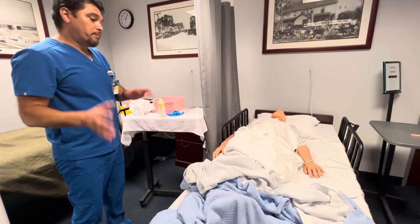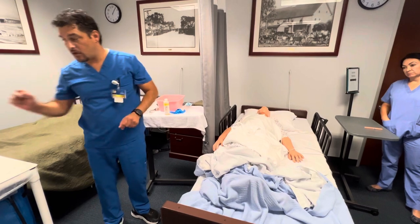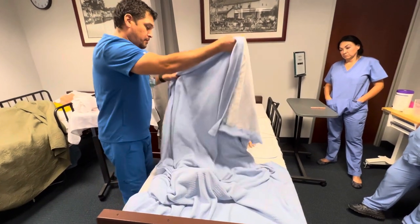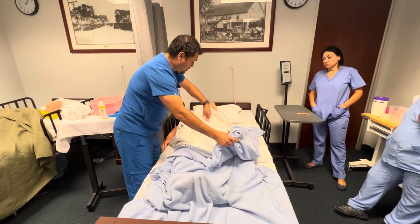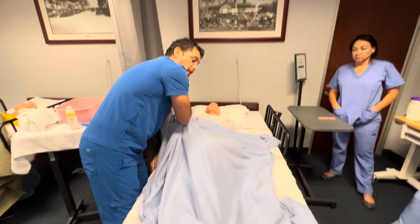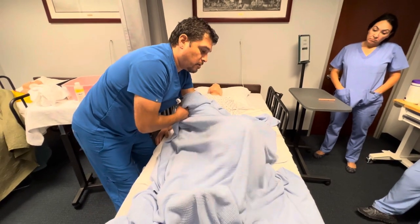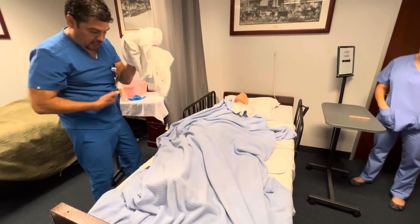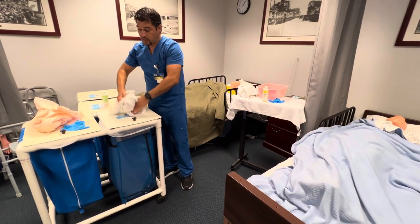I'm going to come back to the patient and apply the blanket, but first I need to remove my soiled gloves — those go into the trash bin. I'm going to cover the patient. Using a rolling ball technique, I'll roll the bath blanket into a ball underneath the regular blanket so that when I pull it out, it won't come in contact with my scrubs. I'll then place the bath blanket into the soiled linen hamper.